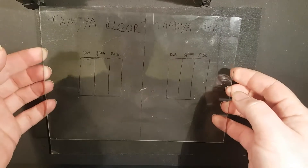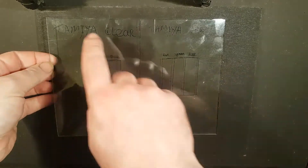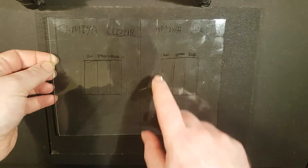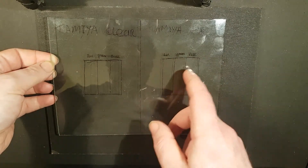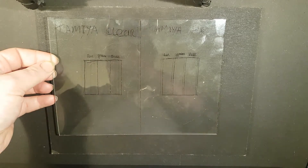To begin with we're going to need a piece of glass much like this one. As you can see I've already divided this up into different cells — Tamiya clear and Tamiya flat — these are two different types of Tamiya paint. Each cell here will have a different set of paints: red, green, and blue.